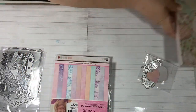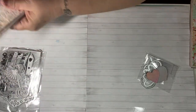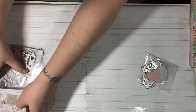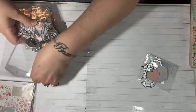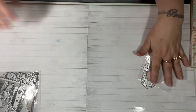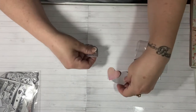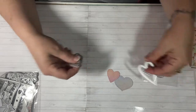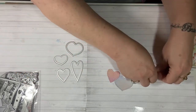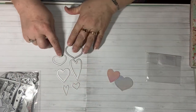Those are the papers I used during my project. So the first dies I'm going to share with you are these little dies that they sent me — they are heart dies that are stitched and they have four different sizes.